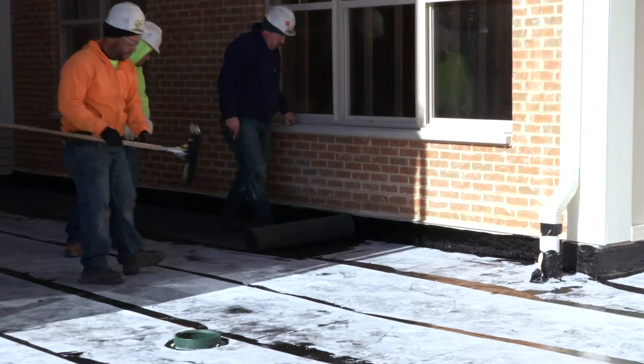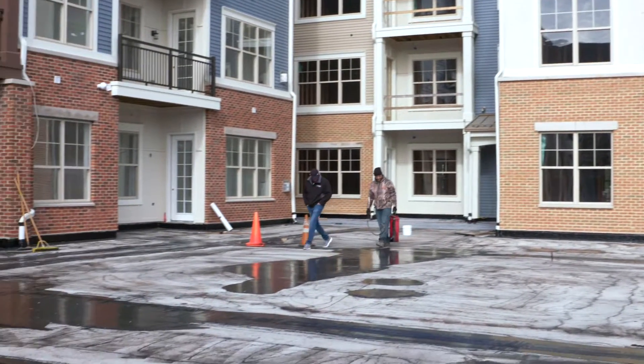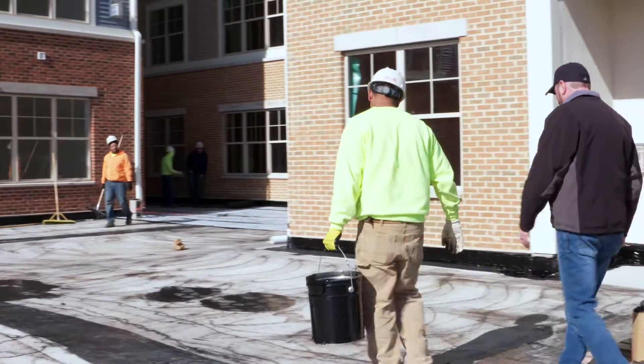Tune into the next video where we will demonstrate our ILD testing, and we will put down our three-layer drainage system before they can form their decorative concrete patio. This is Thad with Concrete Masonry Restoration. Thanks for watching.